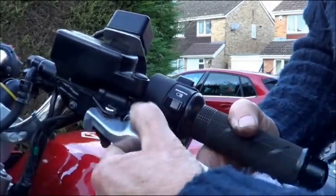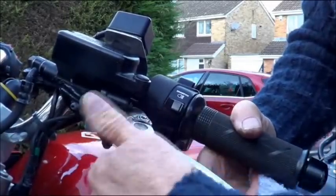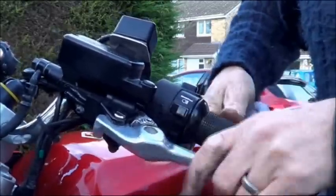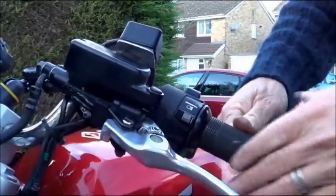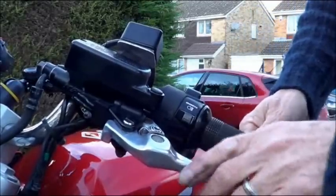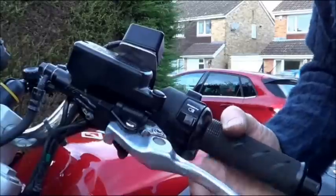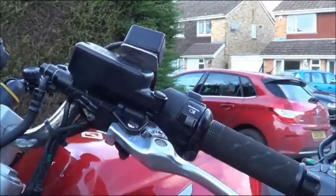That little lever there — you can use that to adjust the handle so you can get your glove in a bit easier. I'm using mittens at the moment, which means it's quite handy to have that lever a little bit further out. Job done.